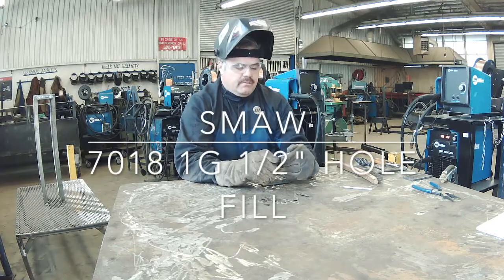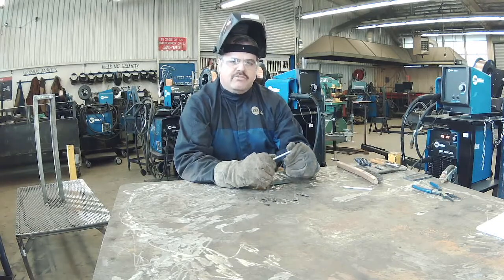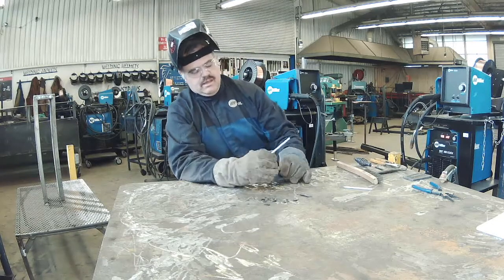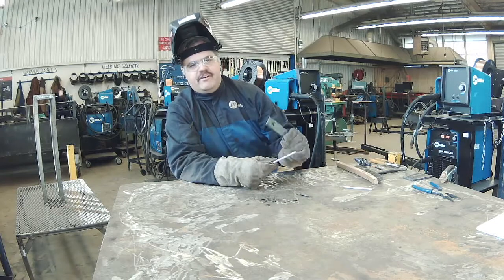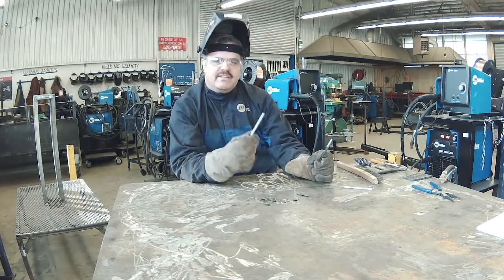Hey everybody, this is Sam Meredith here at Atwater High School. We're going to be running some 7018 today, and we're going to learn how to fill in some half-inch diameter holes using 7018 stick electrode.